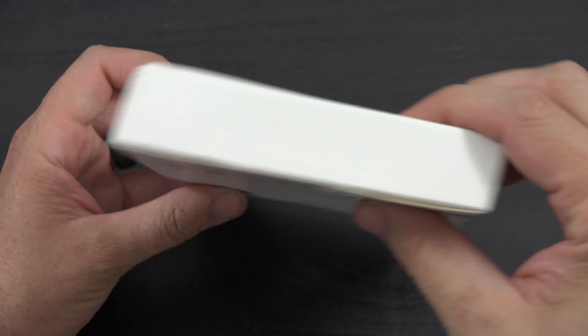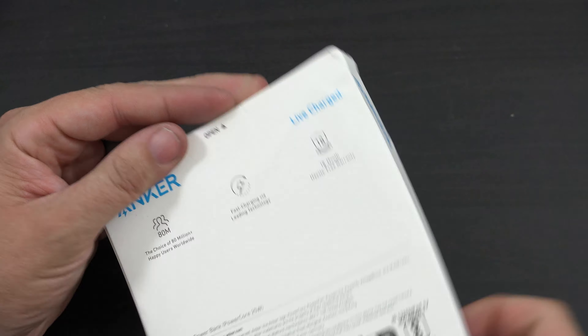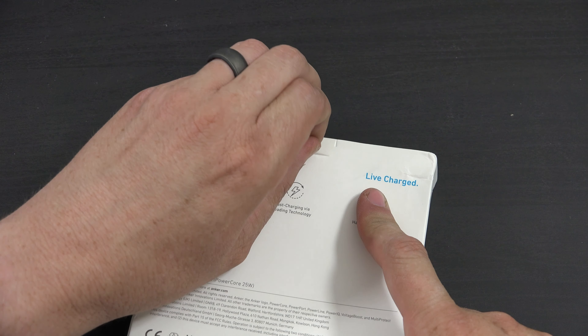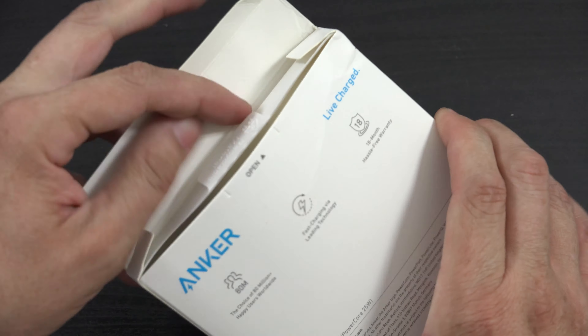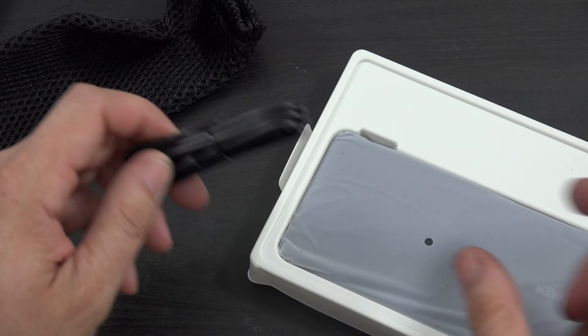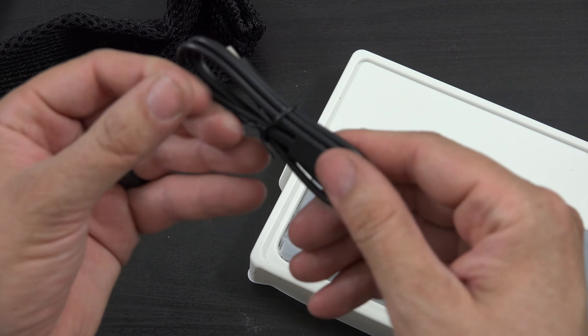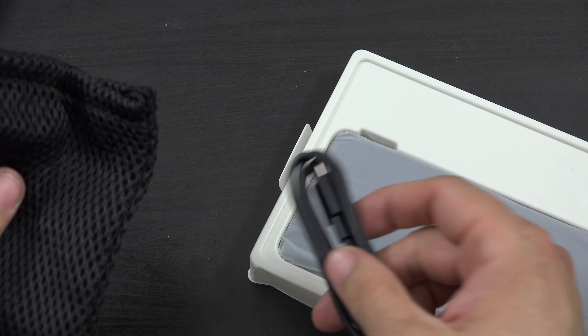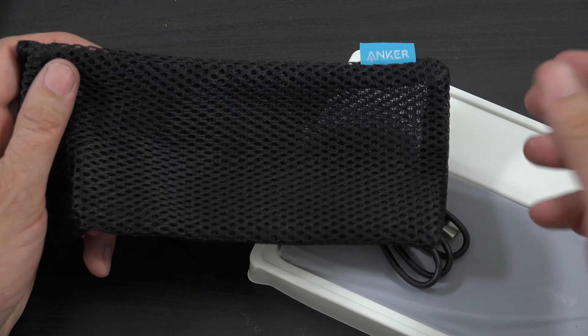Thank you Cody for letting me know that this exists. I'm excited that there's somebody like him out there that was like, hey, it was in the wrong section — it was in the wrong section on Anker's website. But he found it, and here we are. I have it in front of me.